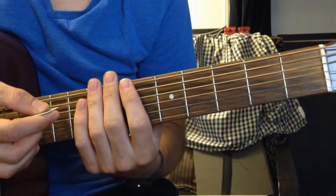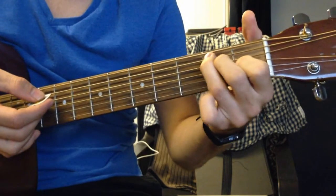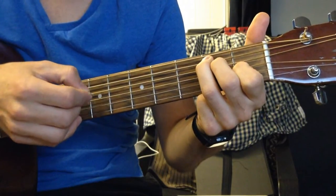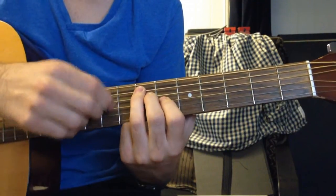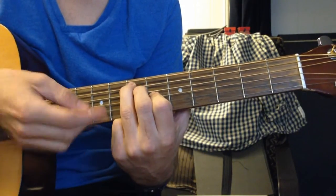At the ending of the song, where he says 'we're not 21,' it's an E chord: open, 2, 2, 1, open, open. And then up to the 7th fret on the A: open, 7, 7, 6, open, open.